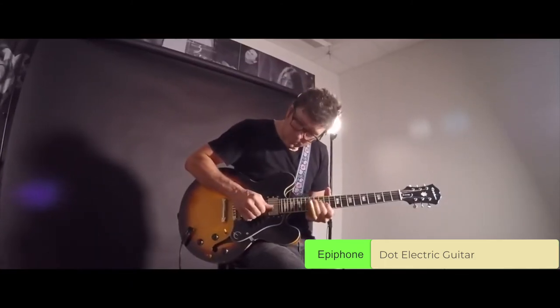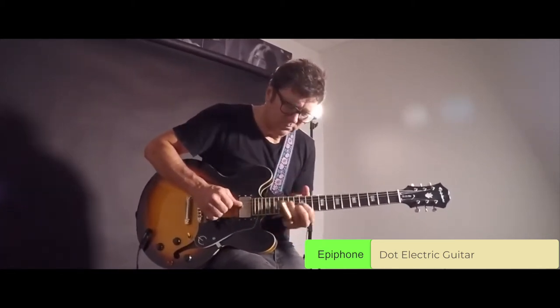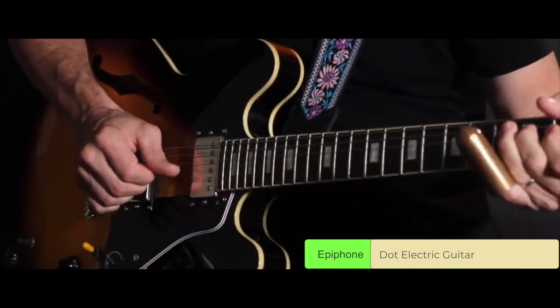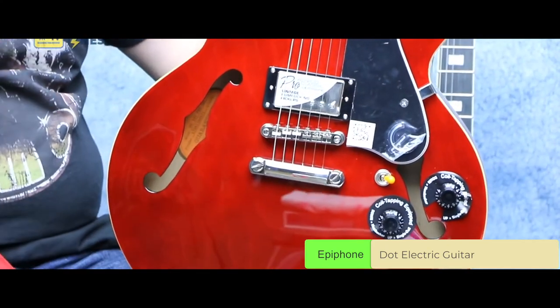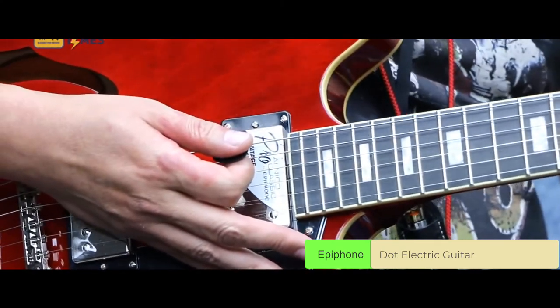Like all these semi-hollow guitars, the Epiphone Dot can perform without using an amp, as its F-shaped holes resonate nicely. The maple body and maple center block behind the pickups will generate a genuinely bright tone with rich overtones. This sonic trait is transferred to the pickups as well, so the sound is warm, mellow, pleasant, and round, especially with the neck pickup position.